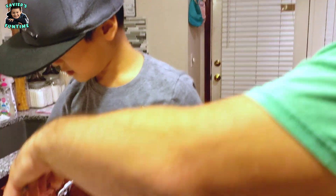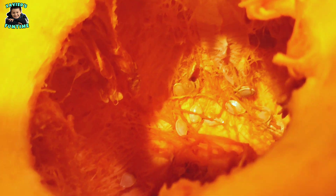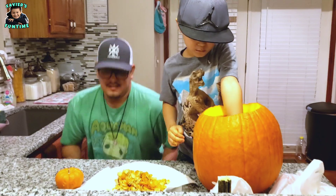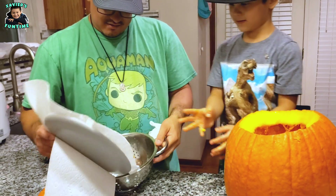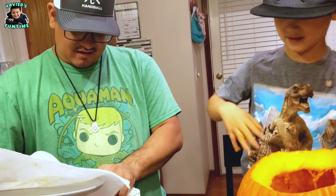You get the rest of them out and I'm going to get something to put them in so we can wash them. Perfect strainer! So now we can just put these in here and then give them a good wash.